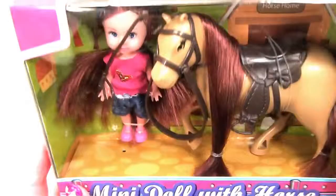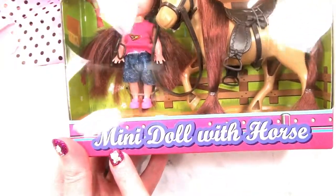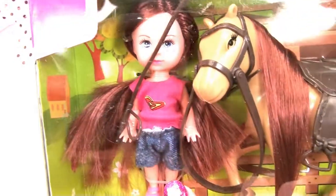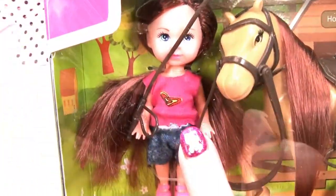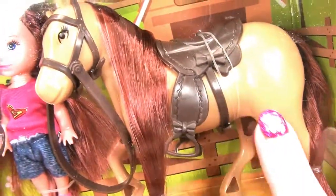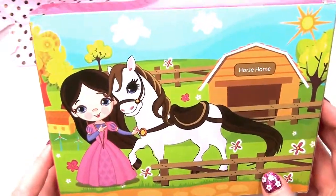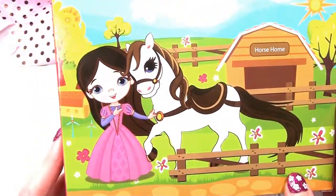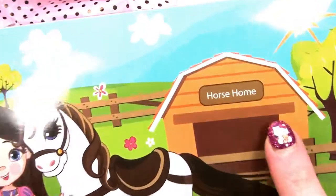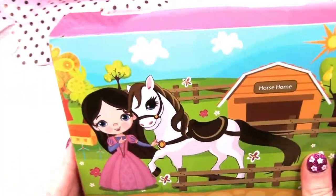Wow! Who is this? Mini doll with horse. Look at this cute doll — it's like a mini Barbie. Look at this gorgeous horse. And look at the picture at the back — that looks like so much fun. Horse home. See that barn? That's a great picture.